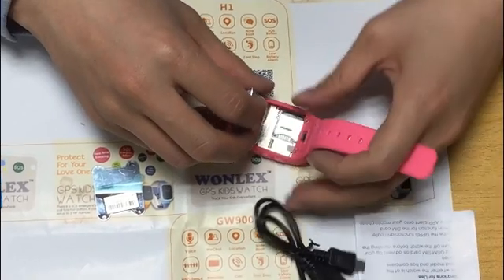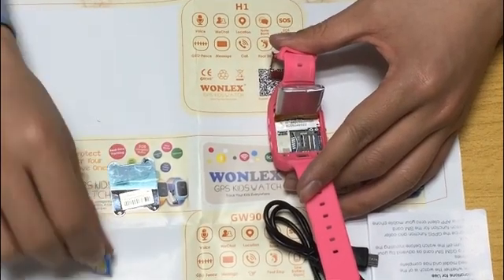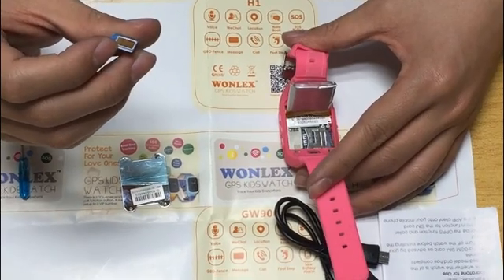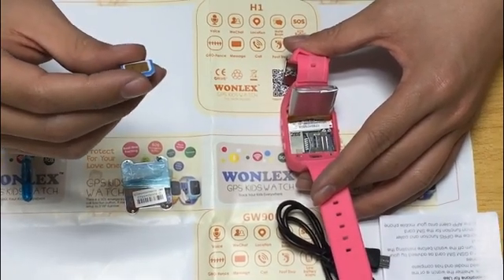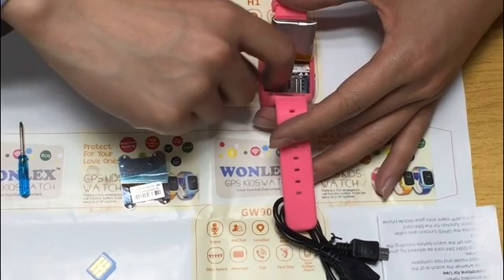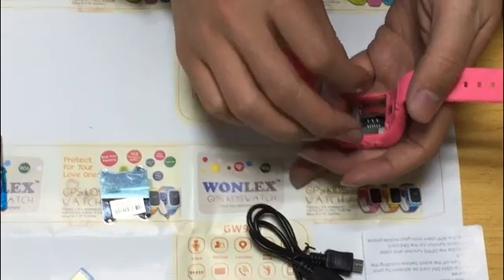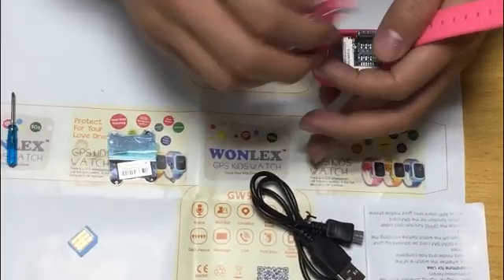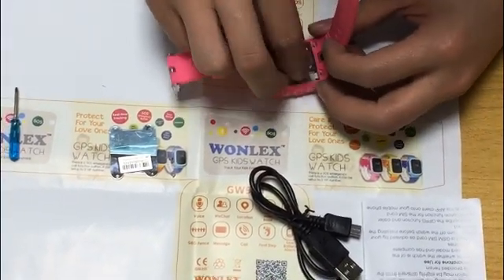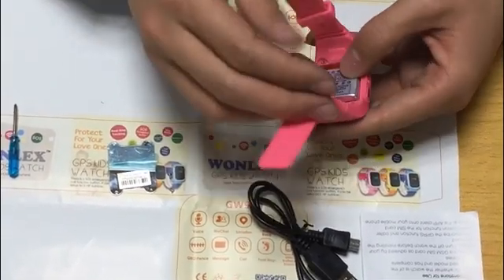This is where we put the SIM card. We need to prepare a micro SIM card with an ID number, identification, and data. Now we need to insert the SIM card, then install it and put the battery back.